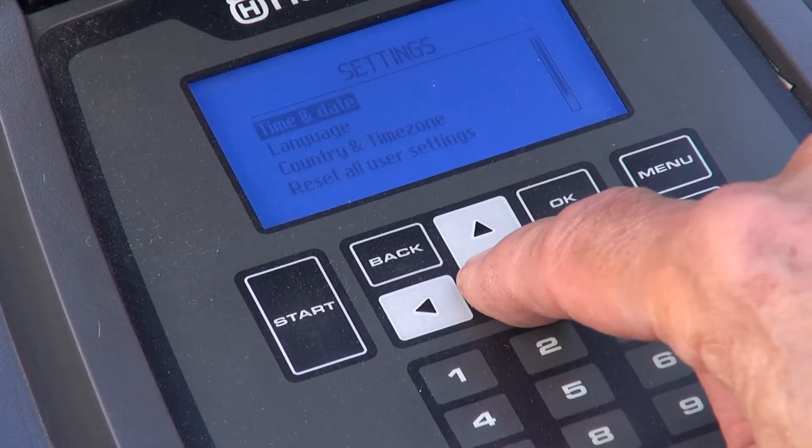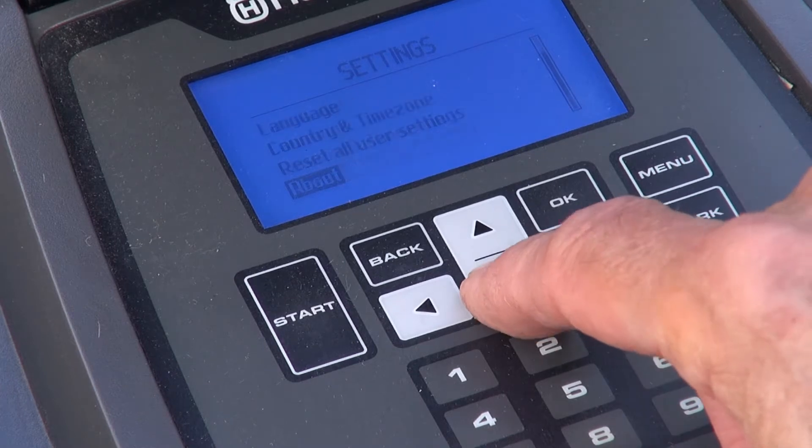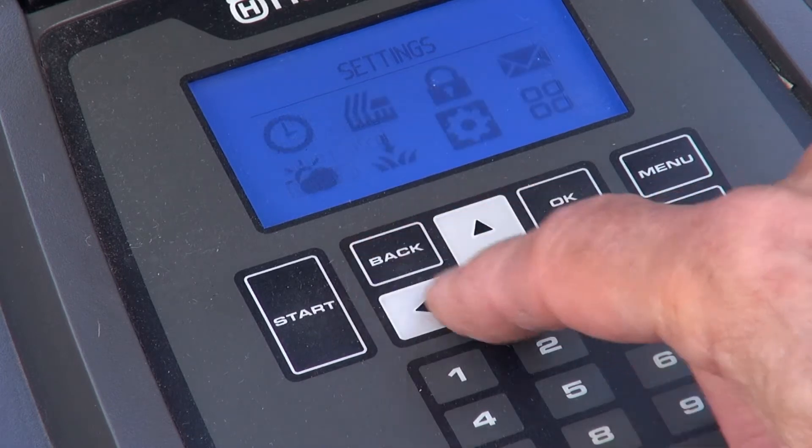General covers pretty much everything you'd expect — date and time and so on. I'll look at some of the more significant options that I've skipped in future videos.